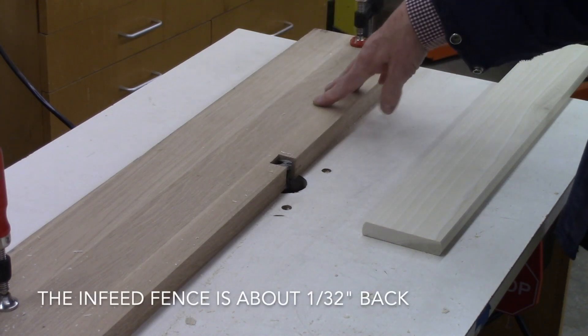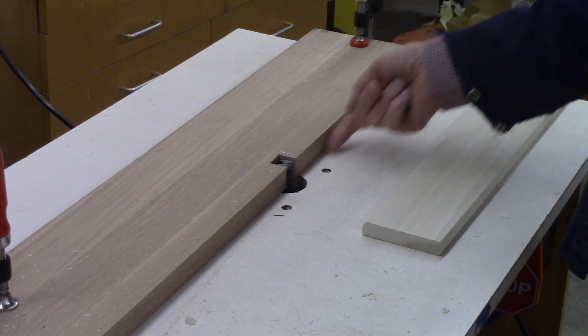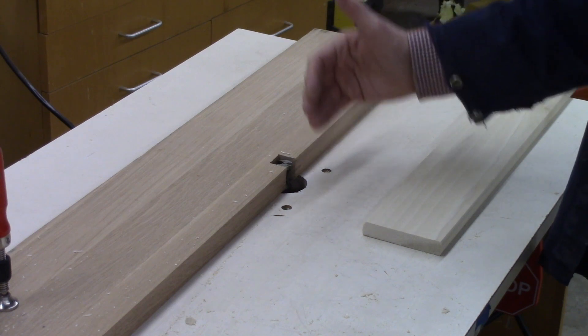All that we did to make this fence was join it, cut out for the router bit, and then join halfway in and lift it off. So this is about a 32nd of an inch or so back.